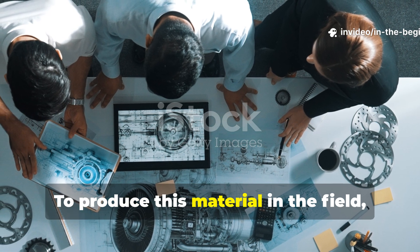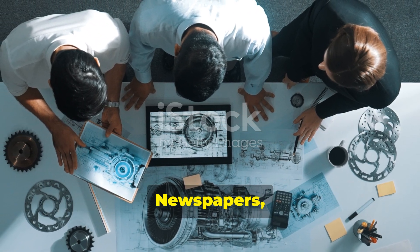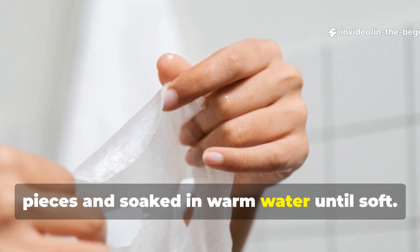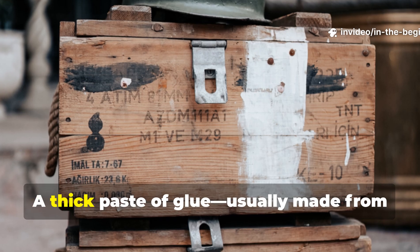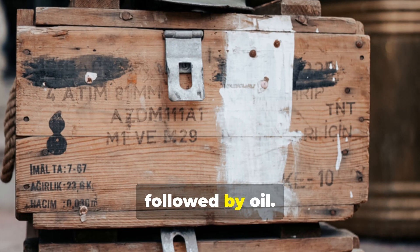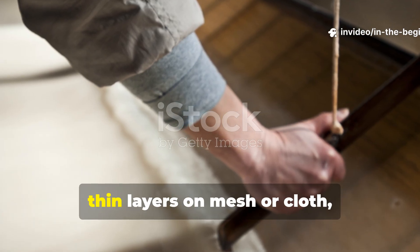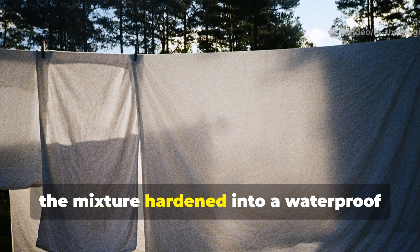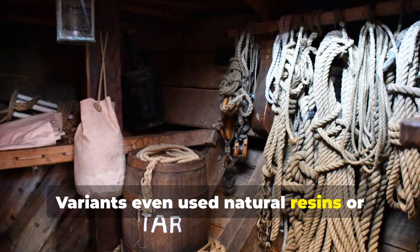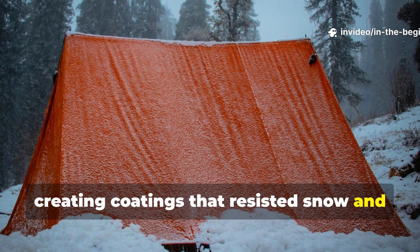To produce this material in the field, engineers used whatever was available. Newspapers, maps, and packaging paper were torn into small pieces and soaked in warm water until soft. A thick paste of glue, usually made from animal hides or bones, was added, followed by oil. When mixed thoroughly and spread in thin layers on mesh or cloth, the mixture hardened into a waterproof sheet once dry. Variants even used natural resins or waxes instead of oil, creating coatings that resisted snow and ice build-up.